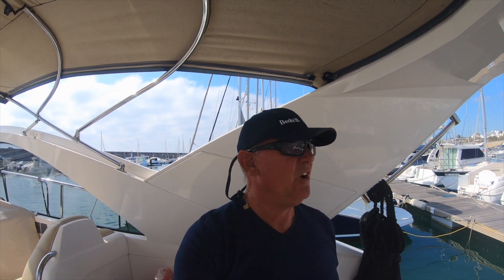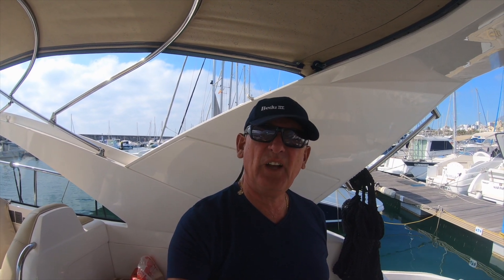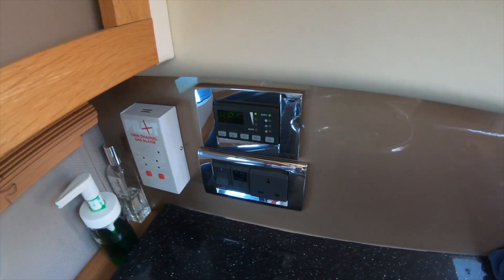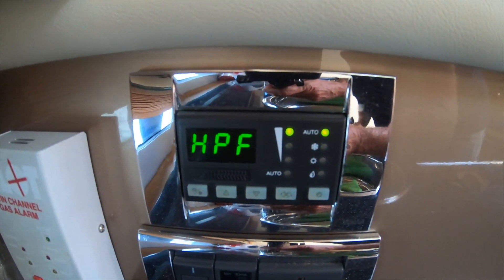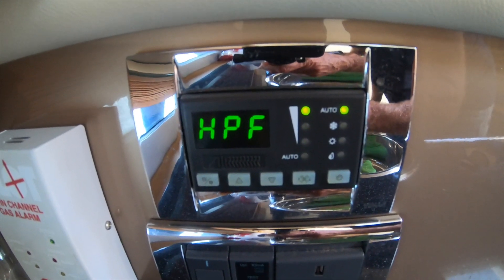We're in Spain on a Targa 38, and this morning I'm going to try and find out what's wrong with the air conditioning unit on this boat, as it has an HPF fault coming up on the air conditioning control unit. There it is — it says HPF on the control unit.